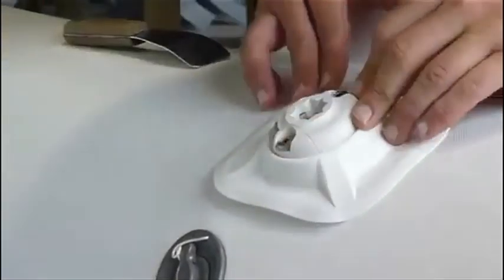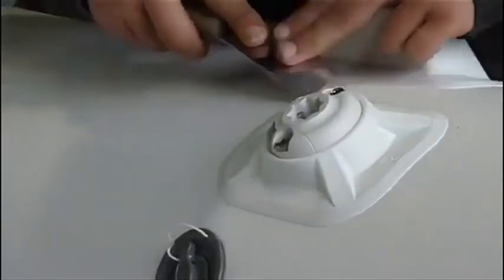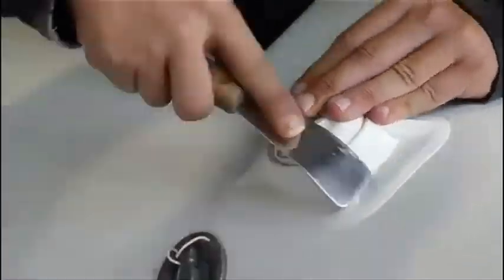Apply the rib port to the prepared area, pushing down firmly with your hands. Then using a blunt spatula, run over the edges to make sure the rib port is nicely laid in with good contact.